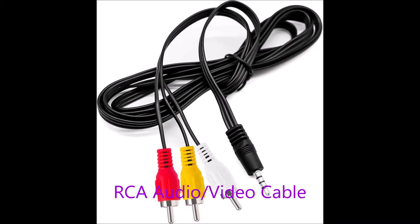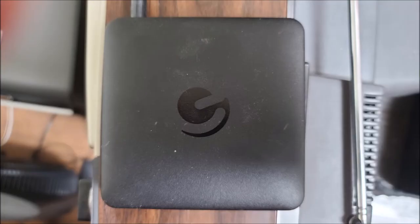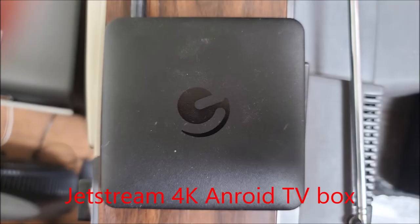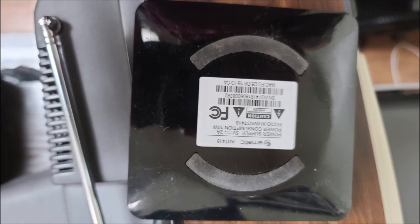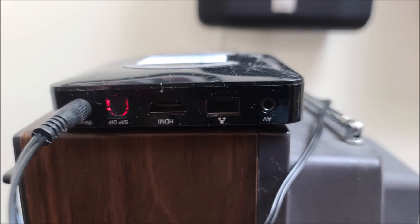This is the RCA audio-video cable I'm using to connect to my media player. This is my Jetstream 4K Android TV box connected to the TV. I'm using that particular one because it has an AV output, but any box with an AV output should work. So don't toss out those old TVs — bring them back to life and use them the way they were intended, to watch the old TV shows.